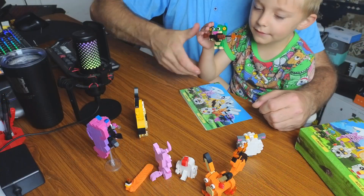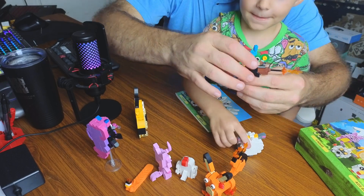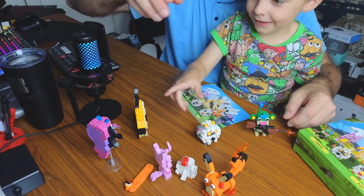First we have this monkey — we got this really cool monkey. I think this one is Colty's favorite. What do you think, Colt? Yeah, I love it!